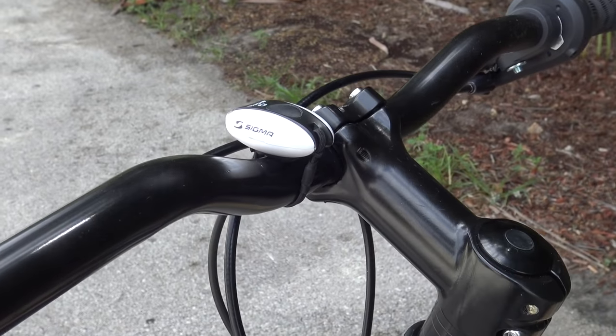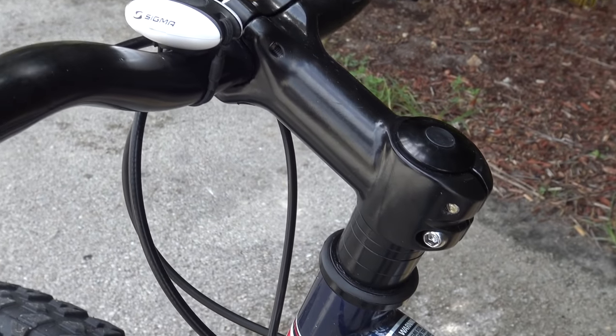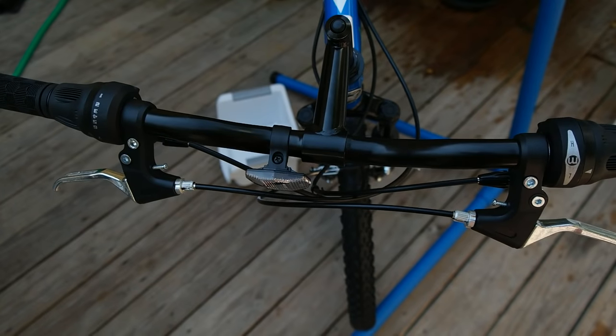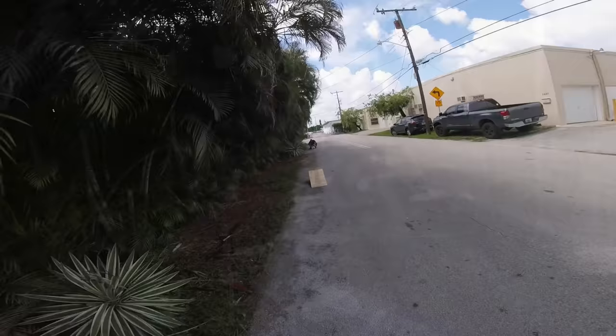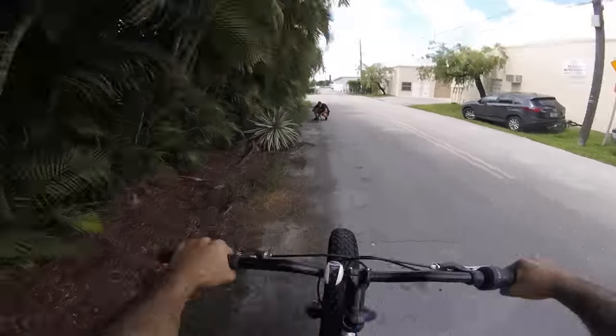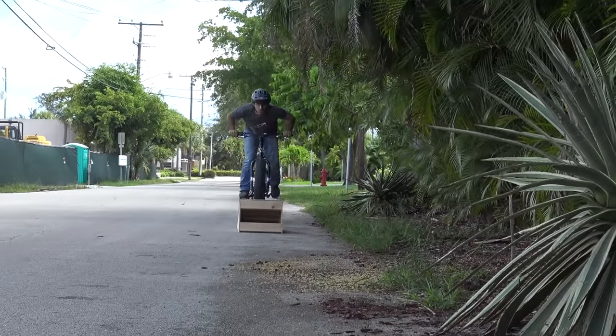I was especially happy to see a threadless headset. Compared to a threaded headset and quill stem, this feels incredibly solid, and dare I say, safe. I expect this headset to hold up much better than my last one, and I also expect the alignment to stay put.